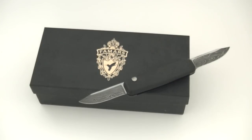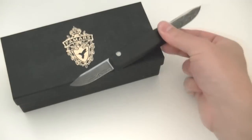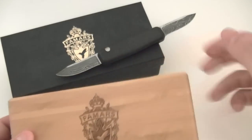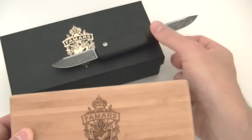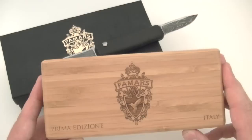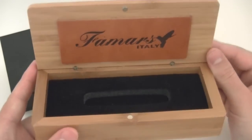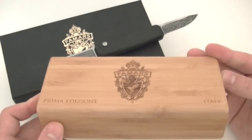I want to show you the boxes that the knife comes with. This is not your typical knife. You get this nice outer box with a gold embossed logo, and then you also get this inner box, which is made of bamboo — really attractive. It says 'Prima Edizione' here, because this is the first edition of the knife. Each knife comes serialized with its own certificate of authenticity. It's kind of like getting a custom knife. The box has a magnetic clasp and inside you've got a black velvet lining — a great place to store your knife that also functions as a nice display case.